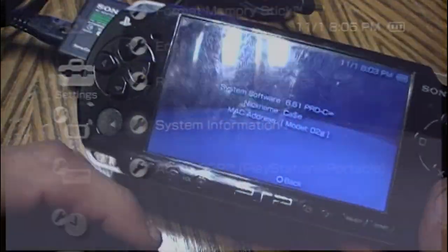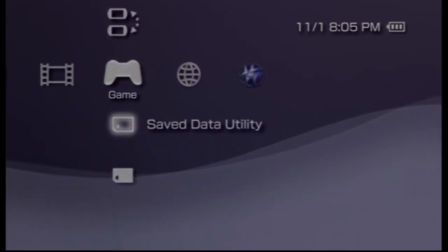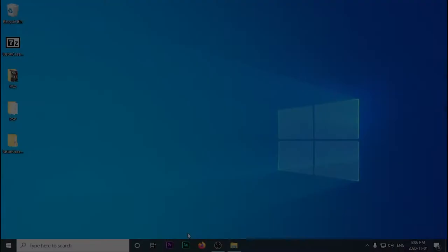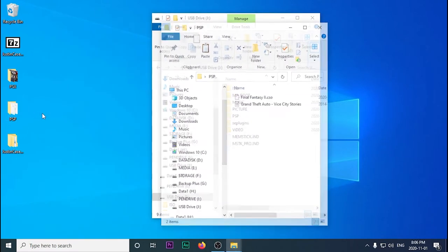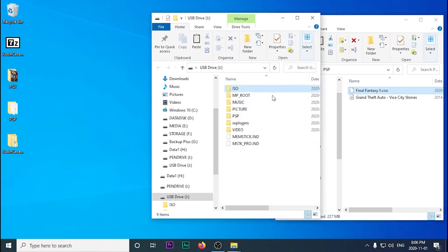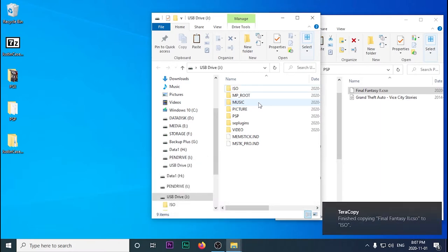Now that it's modded, you're going to want to set it up with some games. We're going to plug it back into our computer, and I'll show you where you need to place your PSP backups and PlayStation 1 games. PSP is pretty easy — your files will be in either CSO or ISO format, and what you've got to do is copy them over to the ISO folder. It's just a straight drag and drop.